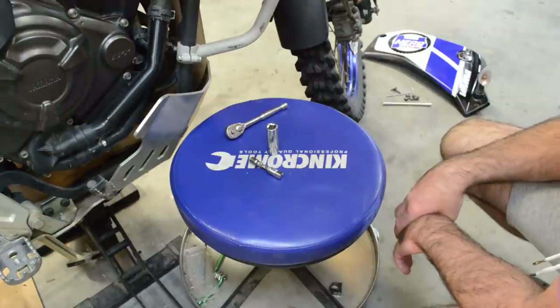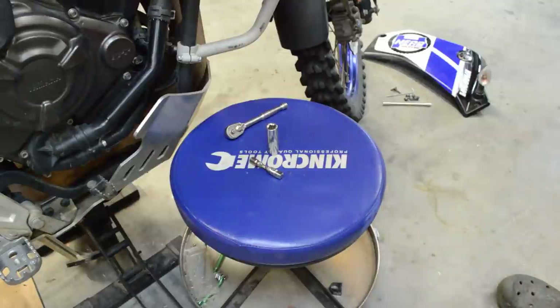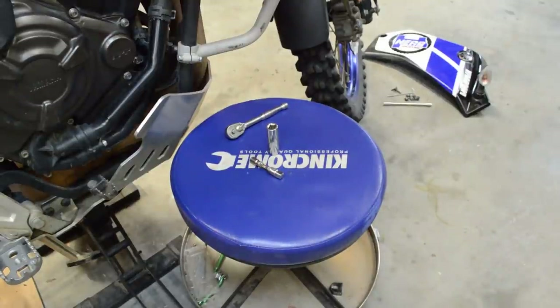Yeah, probably the worst thing on the Tenere 700. Anyway, there you go — that's my tip. See ya!